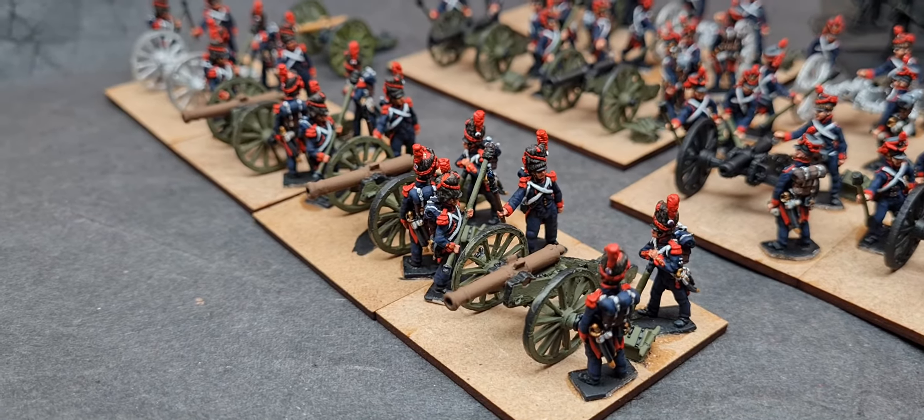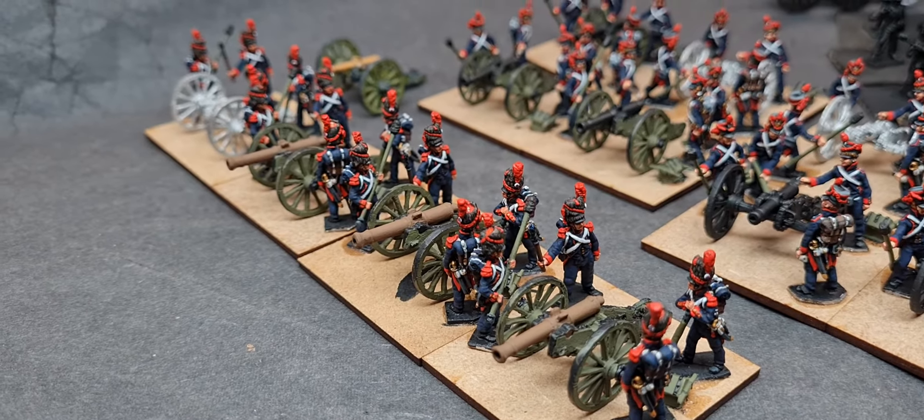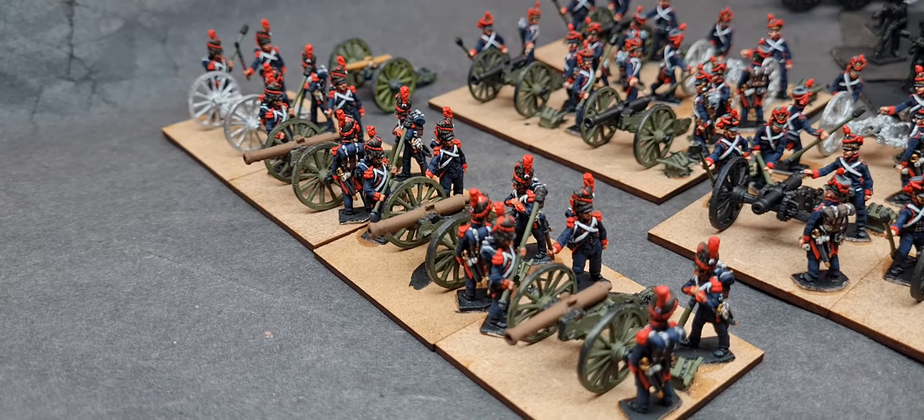I've only got the highlights of the flesh to do and a wee highlight on the negators, and I think we're pretty much done with the crews.